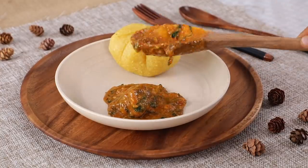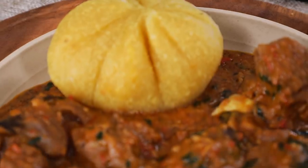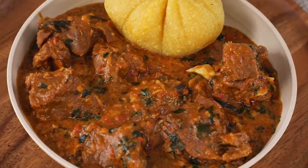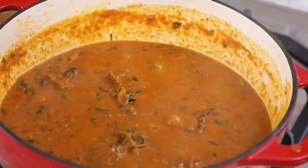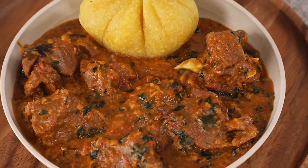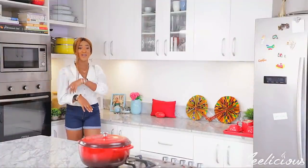Hey guys, it's your favorite kitchen girl and I'm back again with another mouth-watering and delicious recipe. Today I'm going to show you how to make groundnut soup — a delicious blend of groundnut puree, tomato puree, and other ingredients that gives this soup its rich, unique taste and very aromatic flavor.